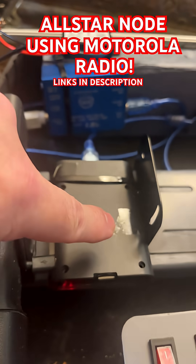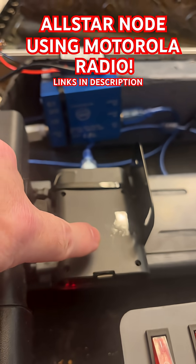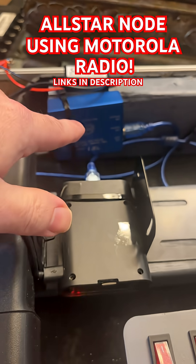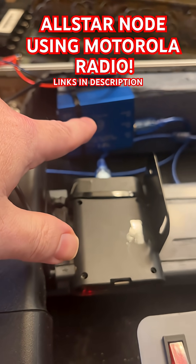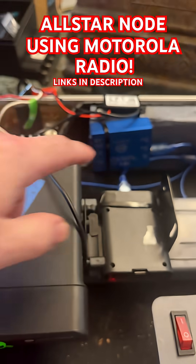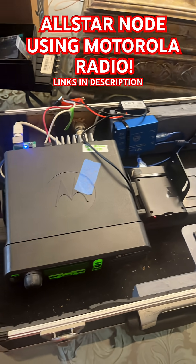You need to have a Pi. You can get these Pis for $45 on Amazon right now, and I'm going to leave a link in the description. I'm also going to leave a link for this blue box — I think I paid $39, and with tariffs now probably about $50. But you can get started on AllStar for next to nothing.